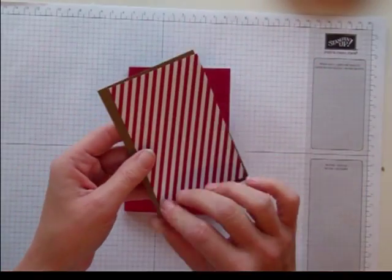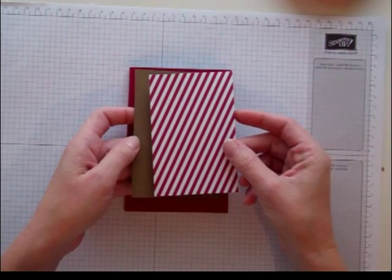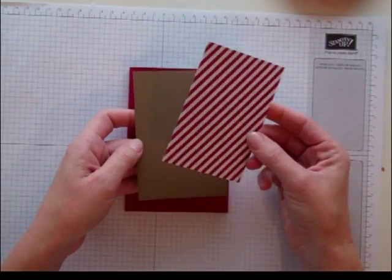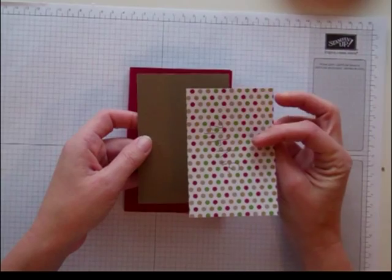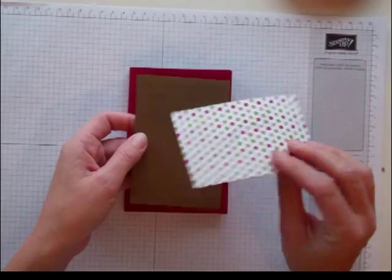Now, instead of using those chevrons, I'm just using some of our beautiful DSP, this Season of Style. The Candy Cane pattern is probably my second favorite to the little chevron that comes in that pack — I've used it a ton. What I did is I cut a piece of Candy Cane DSP. It's 3 inches by 4½ inches.